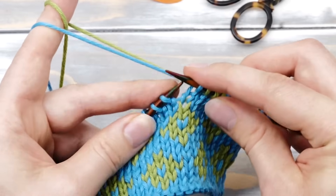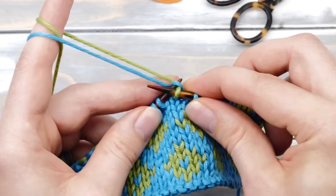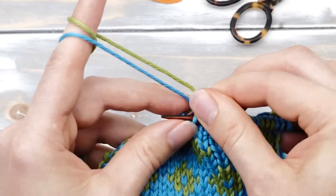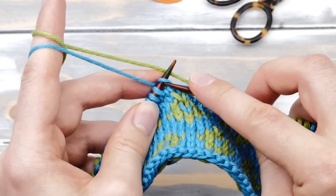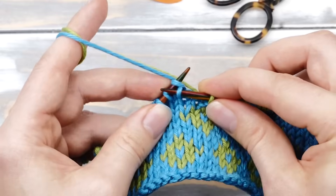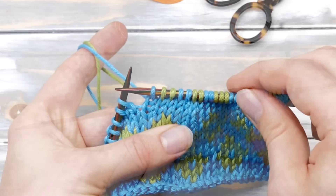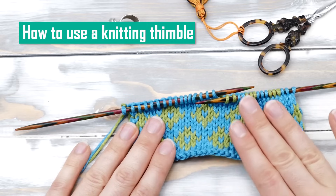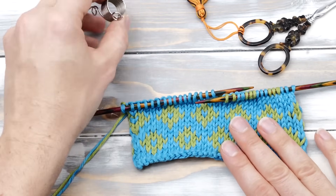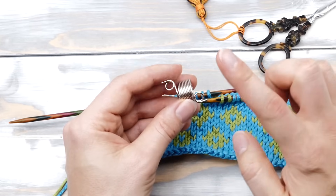You knit two stitches here using the blue yarn, and then you cross the blue yarn and knit two with the green. Two with the blue yarn, and two with the green. It's really as simple as that. You can knit however many stitches you like — it doesn't have to be two. You might notice that this still feels a bit awkward, especially if you are using a fuzzy yarn. So most continental knitters will use a so-called knitting thimble to knit fair isle. I'll put a link in the description below in case you want to buy one — it's about one or two dollars.